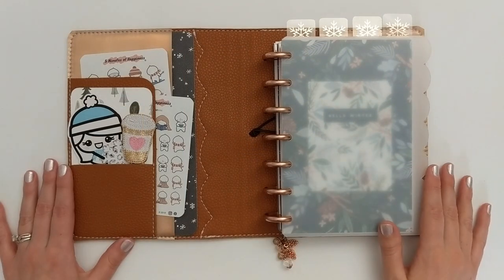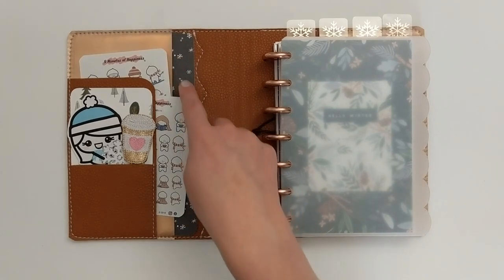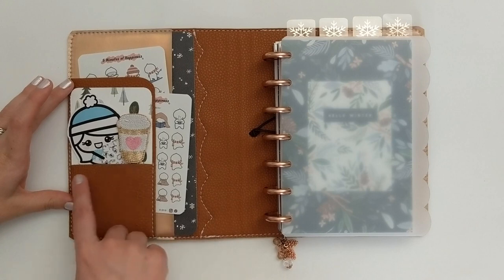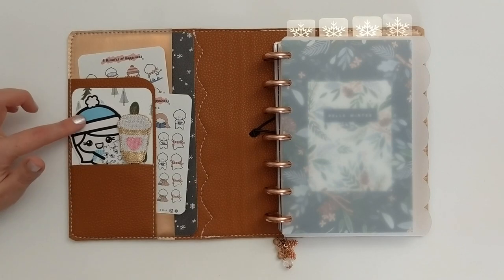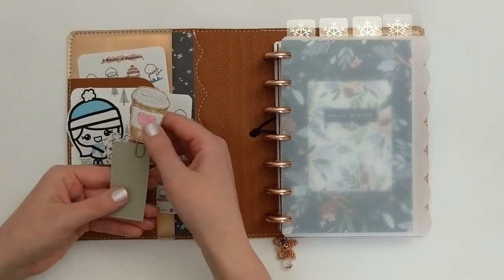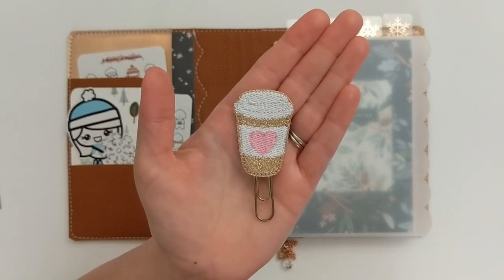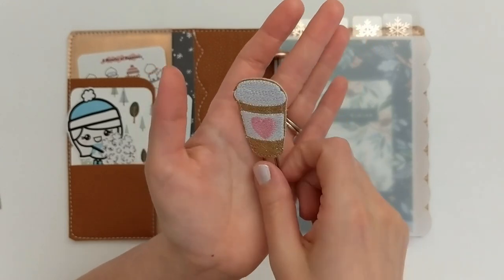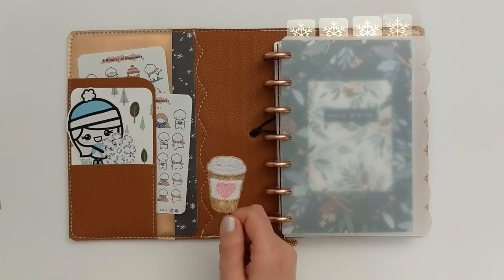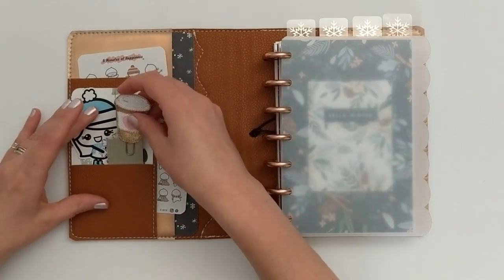When I open the planner, we start on the pocket side. This planner cover has a secretarial pocket in the back, smaller pockets, and a front card pocket as well. In the front card pocket I have a really cute little coffee cup planner clip from the shop Paper and Thread, formerly known as Sweet Ava's Paper. It's one of my favorite planner clips for winter setups — I attach it to a little piece of scrap paper so it sits up nice within the pocket.